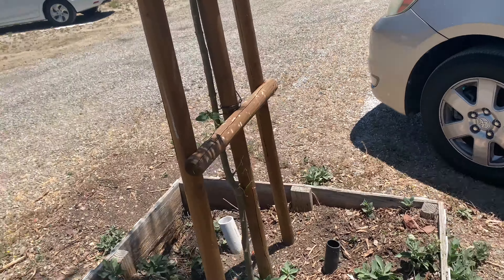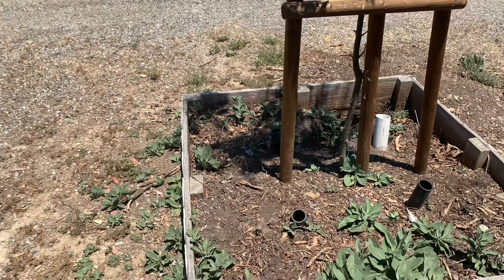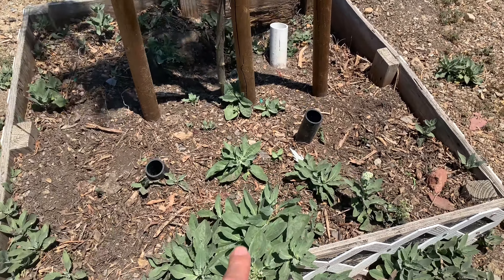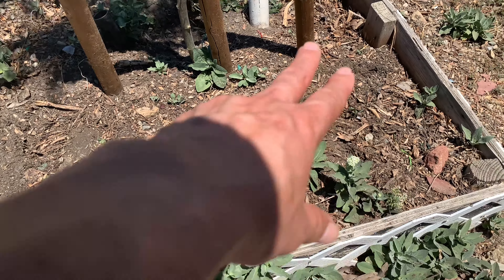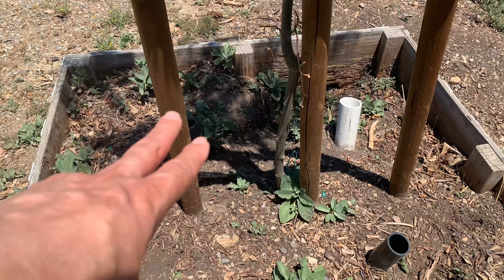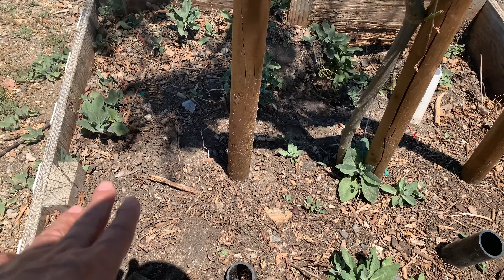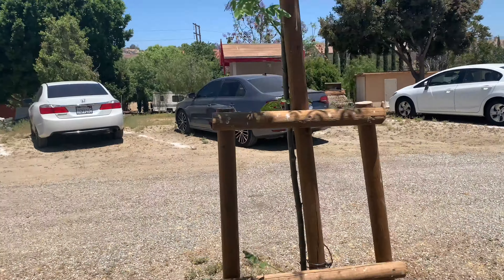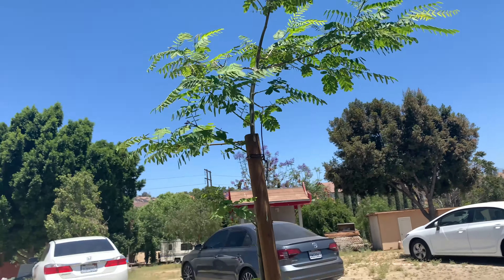They make a pretty nice setup here and they also put a box around it. Right now they have weeds growing, but you can grow vegetables and things like that underneath here. Your vegetables or herbs are going to have shade from this tree when it's really getting bigger.